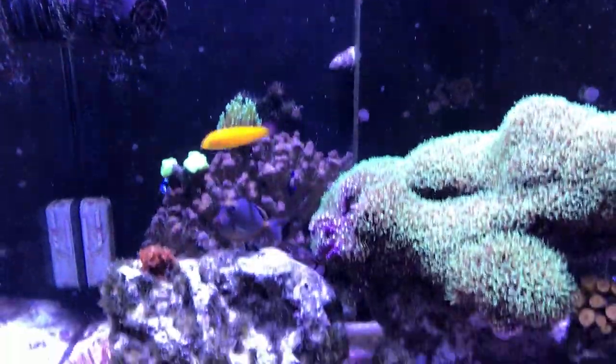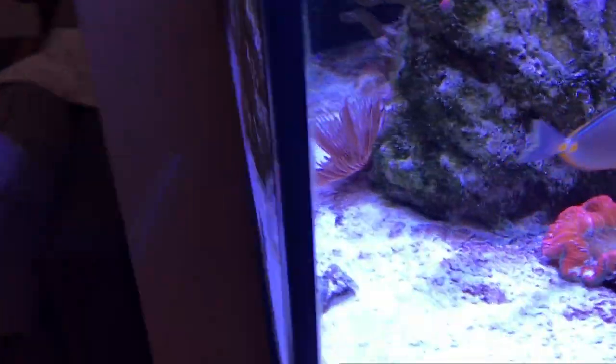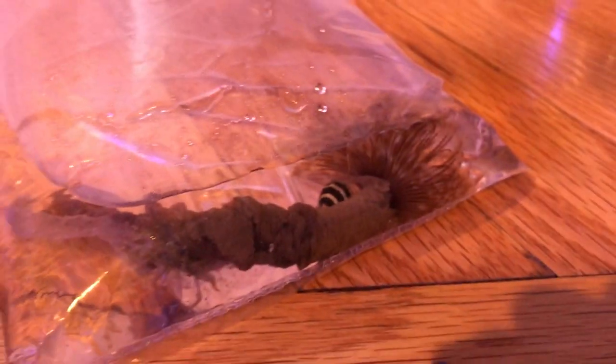Today I went to my LFS and I got a six-line wrasse — I haven't seen it before and it looks super beautiful with its colors, so hopefully that will add more color to the tank. I also got another feather duster; the one that's in there right now looks really nice and is doing well, so I decided to get another one. The other things I got are two little bumblebee snails — pretty cute, only like $2.50 each. This feather duster is $15 and the six-line wrasse is $25.